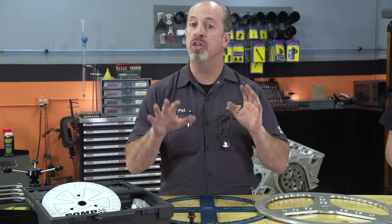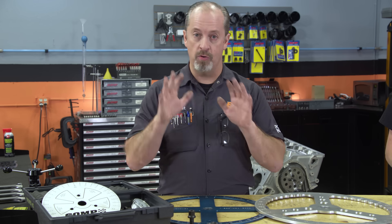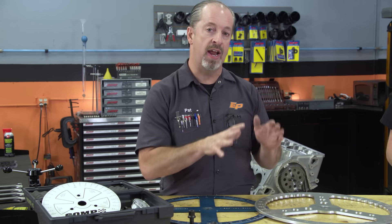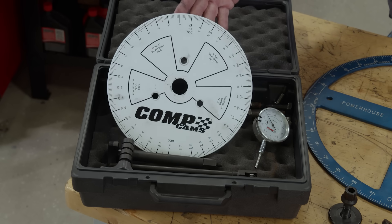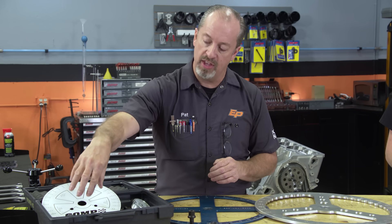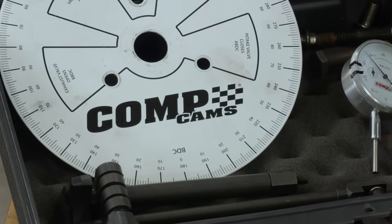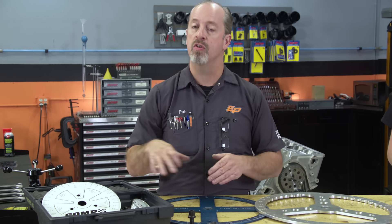Armed with that knowledge, we can talk about the equipment it takes to check the cam's intake centerline. There are levels of affordability, just like all other equipment in engine building. First, we're going to talk about a basic kit like this one. It has a small diameter degree wheel and other things that make it a complete kit — buy it once and degree cams. It has a wheel, an indicator, and a way of attaching it to the engine, either screwing it down to the block, cylinder head, pan rail, or valve cover rail. A lot of times these also come with a test lifter for popular engines.